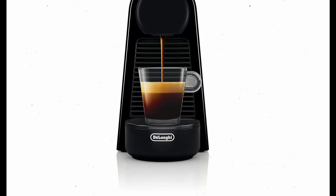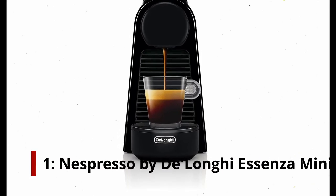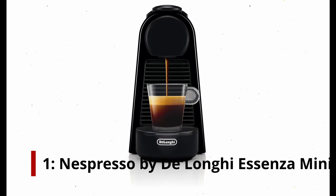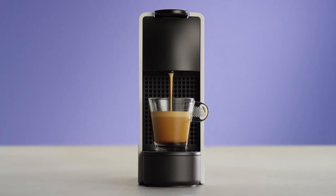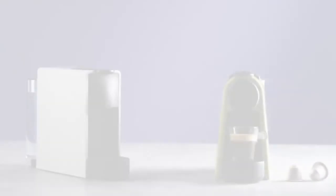Number 1: Nespresso by DeLonghi Essenza Mini Espresso Machine. In less than 30 seconds, the Nespresso Essenza Mini by DeLonghi can make espresso using Nespresso pods. Two cup sizes are programmable: espresso and lungo.